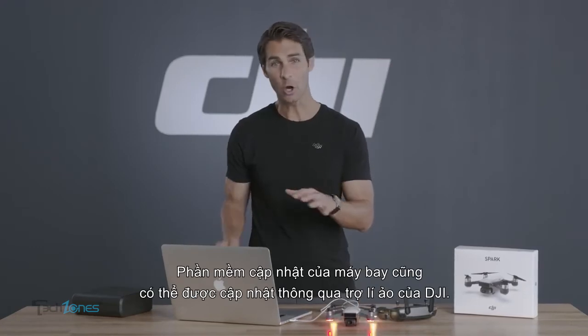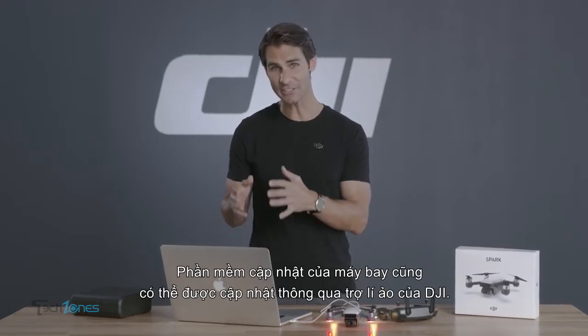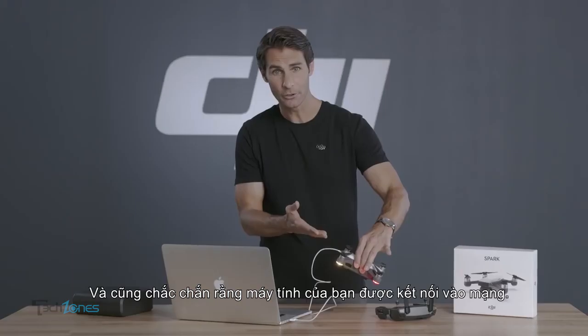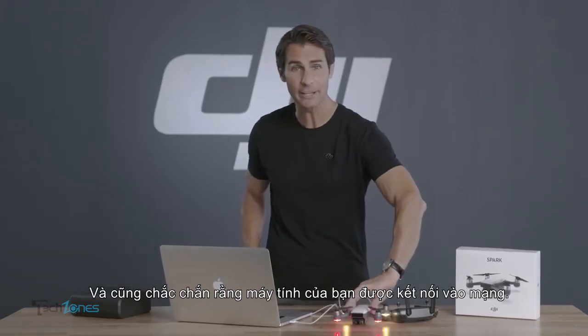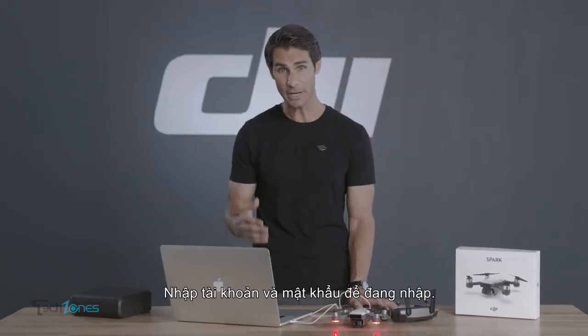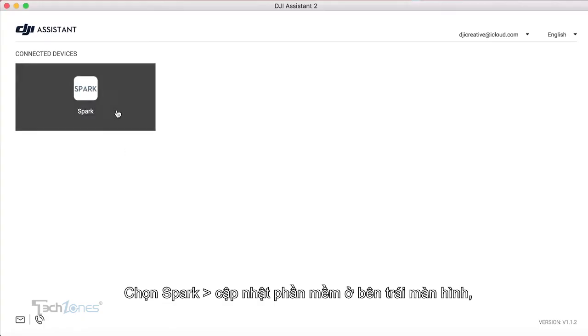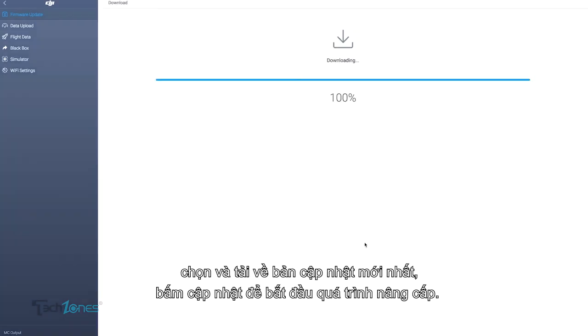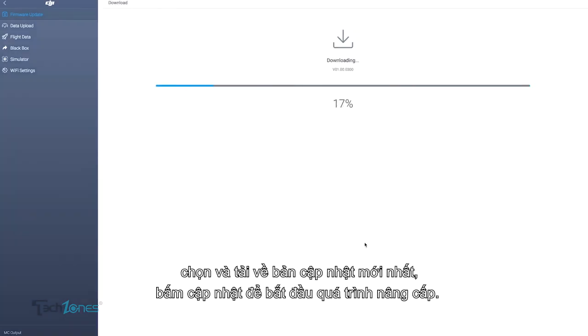Aircraft firmware can also be updated with DJI Assistant 2. Connect the aircraft to your PC or Mac with a USB cable, and ensure your computer is connected to the internet. Launch DJI Assistant 2, which is available to download on the official DJI website. Enter your DJI account information and select Spark. Click Firmware Update on the left and choose the latest firmware version, then click Update Now to start updating.